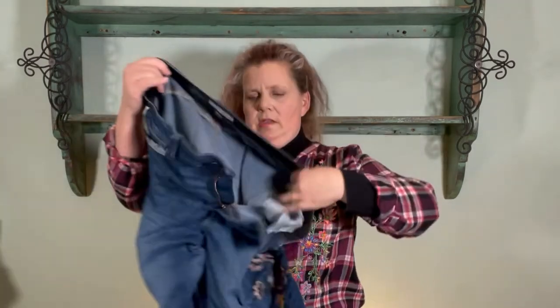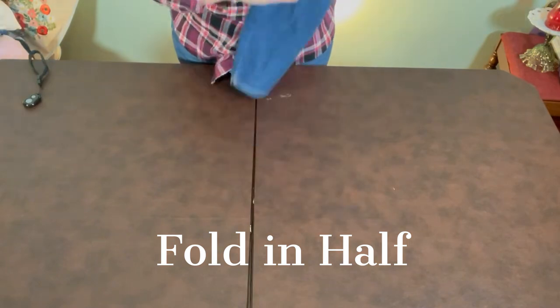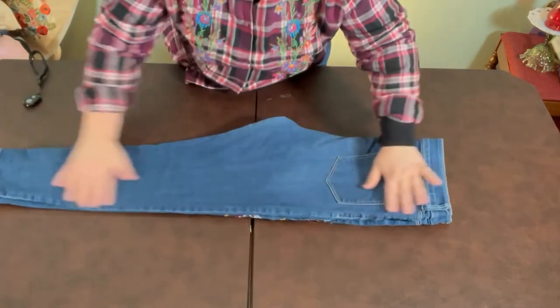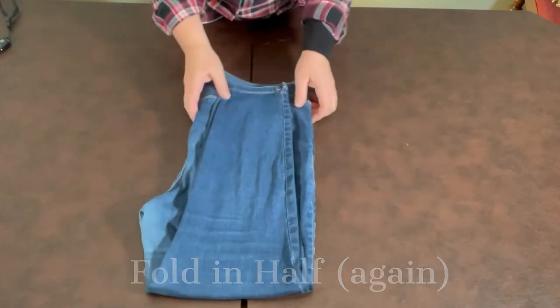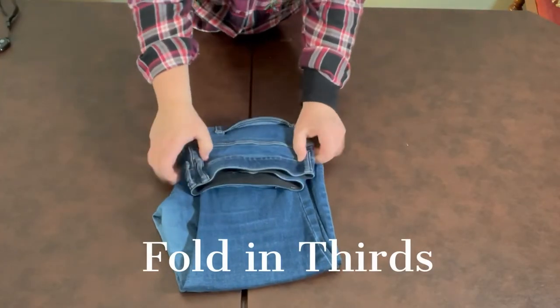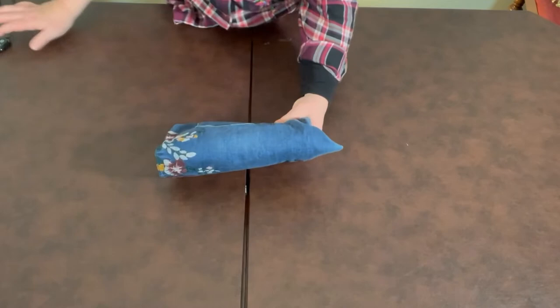Next I'm going to show you jeans. Right out of the washer, I zip them up and make sure they're all ready to go. I'm going to fold those in half, get the legs together, and set them down. Very much like the towel, the next thing we do is fold in half again. And then, very much like the bath towel, we're going to fold in thirds. I use the waistband as the top. And then you can stack like that.